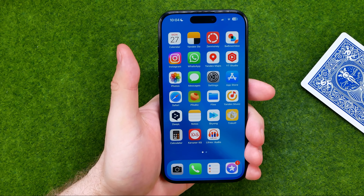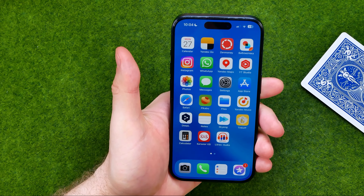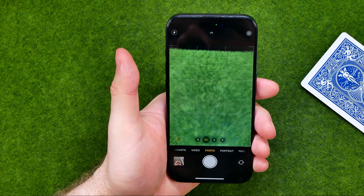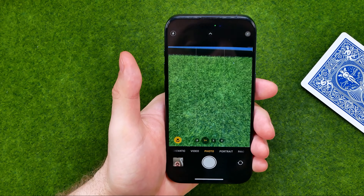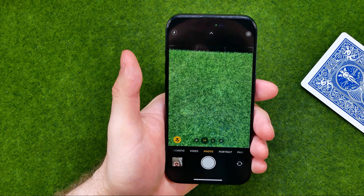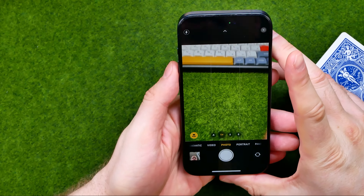In this video I'm going to show you how you can easily fix inverted camera on your iPhone. Be sure to watch the video to the very end so you don't make any mistakes. Let's get started — first off let me show you what I mean by inverted camera.